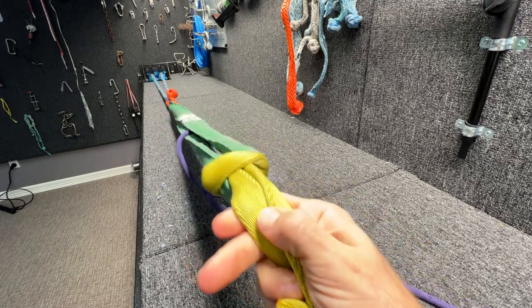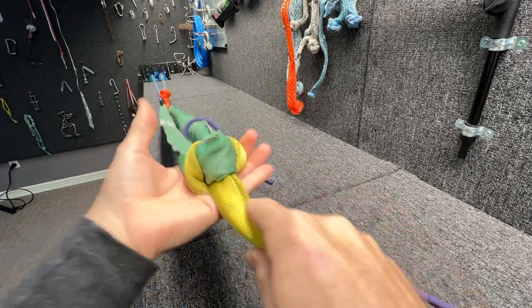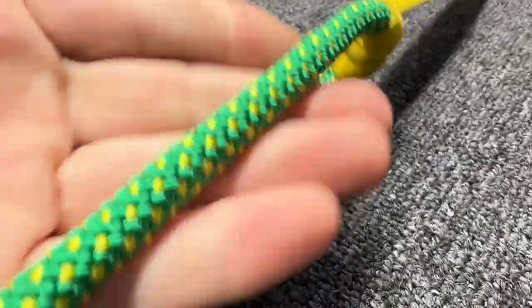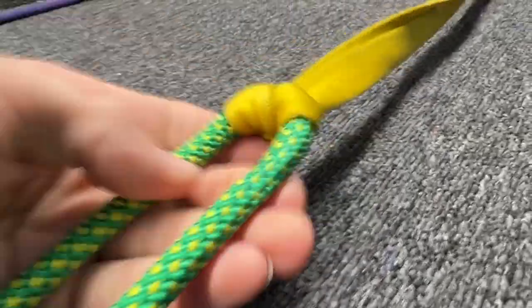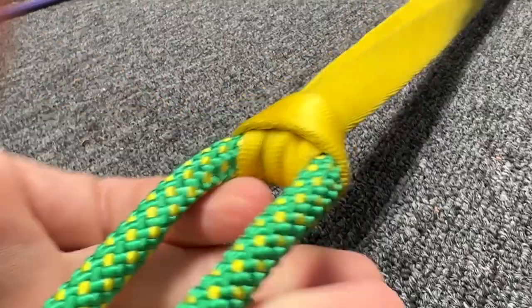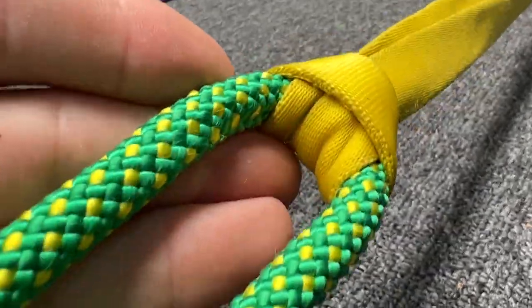But you can see that if it's not moving, it's not that much of a problem. Now let's test this climbing sling girth hitched to a nine millimeter static rope — a polyester rope on a nylon sling — and find out if the smaller diameter affects anything.